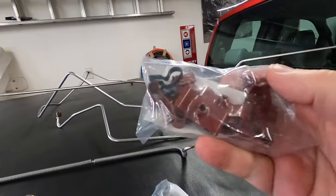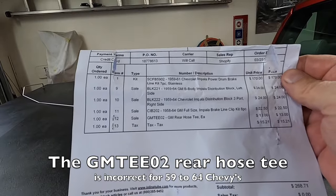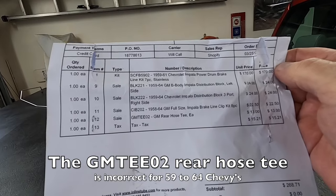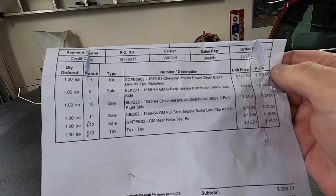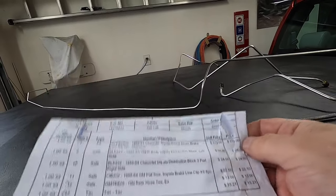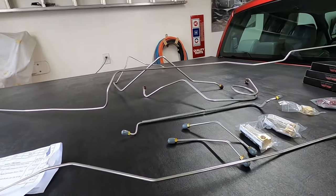These are all the clips for the brake lines under the car for the wheel cylinders. So if you want to redo the brake lines on your '59 — I think the '60 Chevy's the same way. Now this kit is for a power drum brake system with the single reservoir. They make them for dual reservoir power or non-power, and they make them for non-power single reservoir. You can get them in regular mild steel or stainless steel — I went with stainless steel. I used these on the Galaxy also with stainless steel lines and they fit perfect; I was really happy with them.